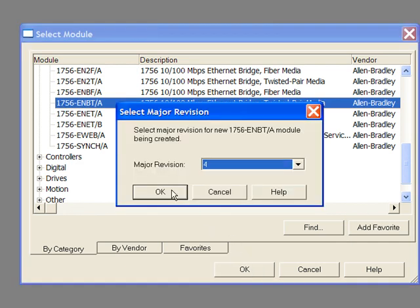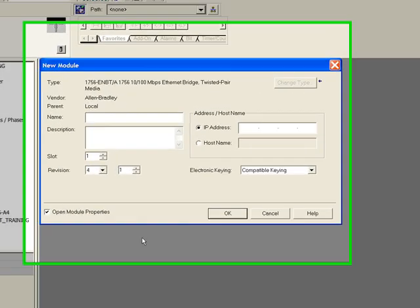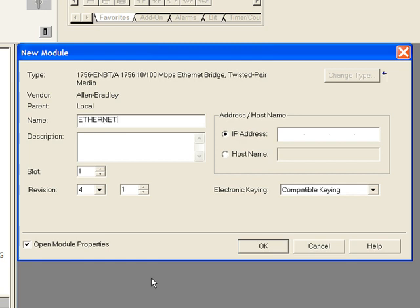You are asked for the major revision. Both the model number and revision can be found on the side of the card. You must give each module a name — I will call this one 'ethernet'. You can also add a description, which may come in handy when there are multiple communication modules in the same rack, to help the user differentiate between them. Enter the slot number in which the module resides. In my case the Ethernet card is in slot 1.